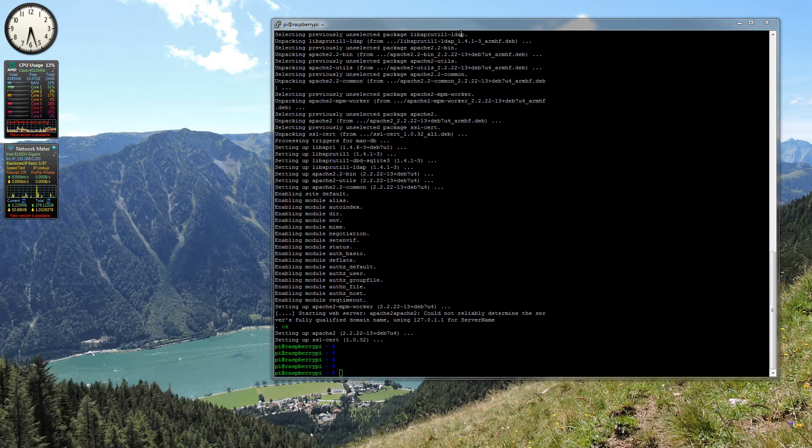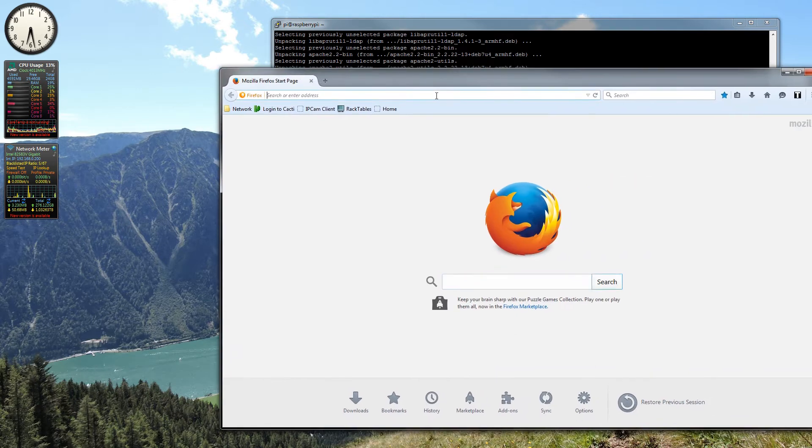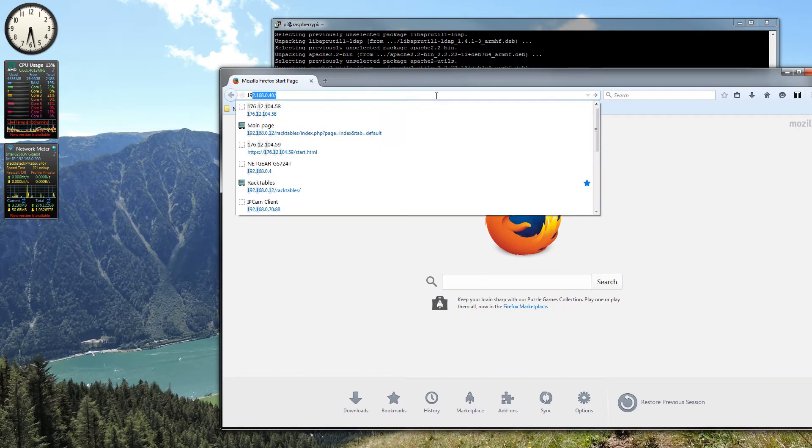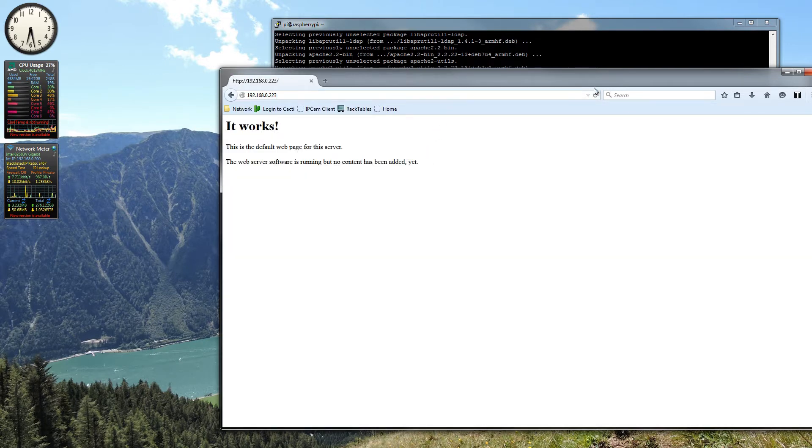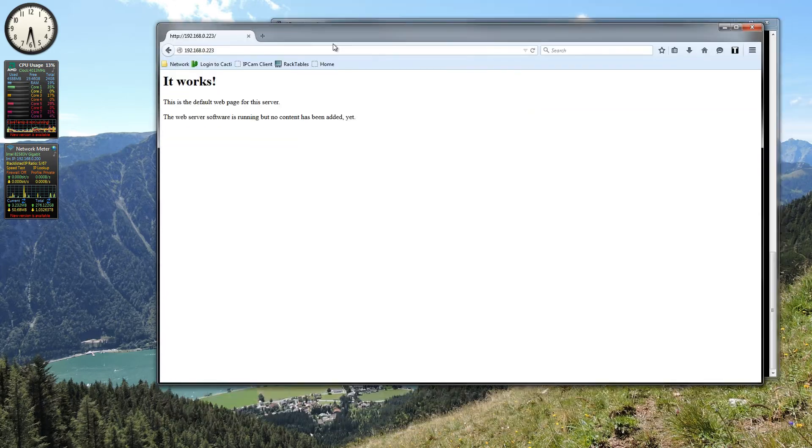If you're running a website or something off your Raspberry Pi and you want to upload files to it, or even just upload files to your Raspberry Pi, FTP is a good way to do it. As you can see, I have a normal web server running here, and we will upload a new web page to the Raspberry Pi server using FTP.